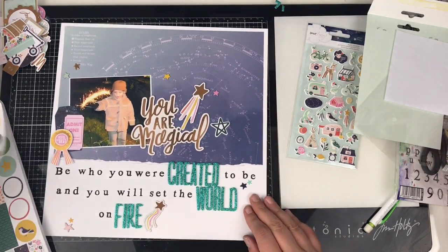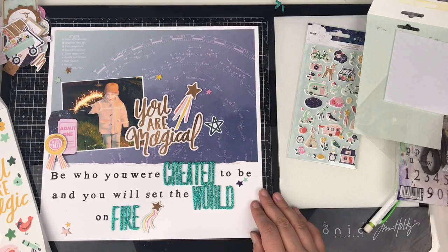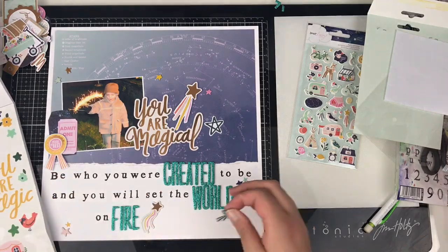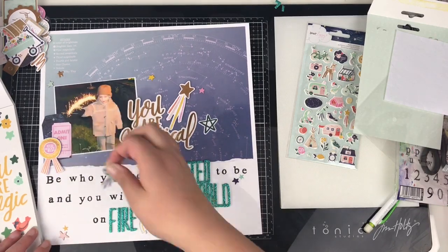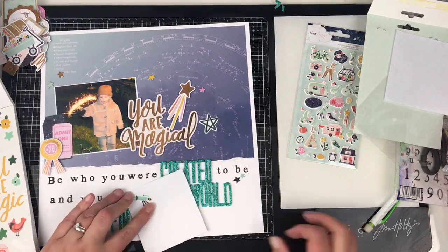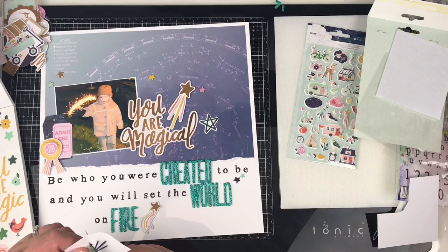I'm going to go through the Dear Lizzie sticker book — there are some Stargazer stickers in there as well. So I'm going to build up this little cluster of stars down the bottom left and the cluster of stars to the right. I don't think I'll stick any of the clear ones onto the blue background because I think they'll just get lost.